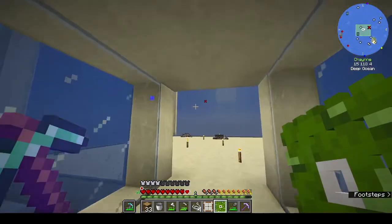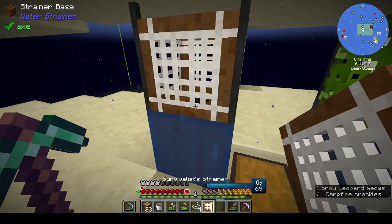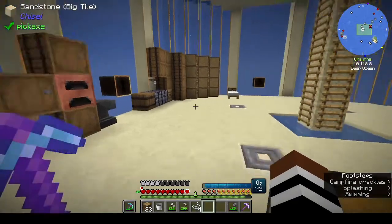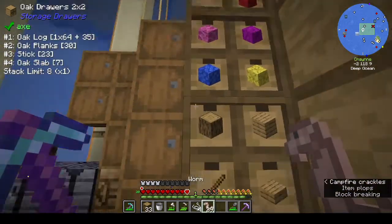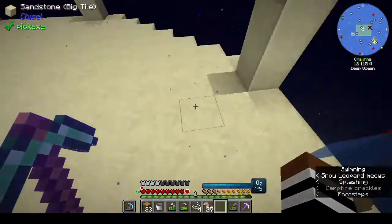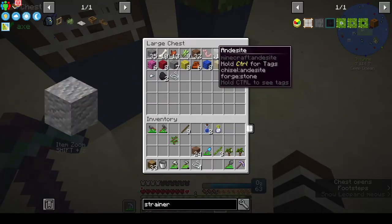Is it daytime or nighttime? Sun's coming up. The fisherman strainer needs bait. We have 29 worms - let's put back two. That's good, and stuff should be going in here.